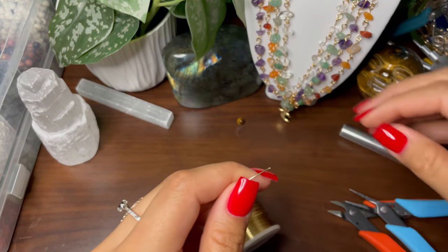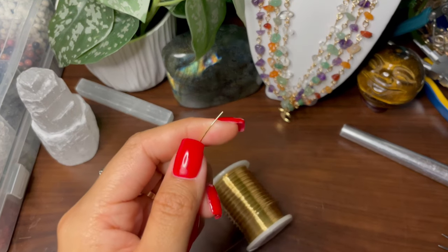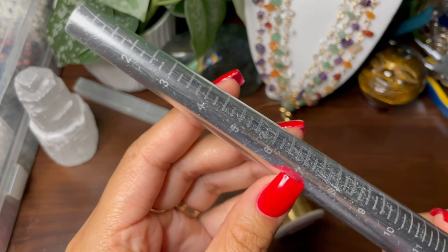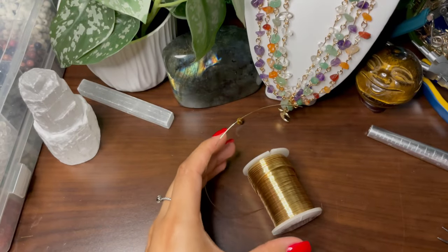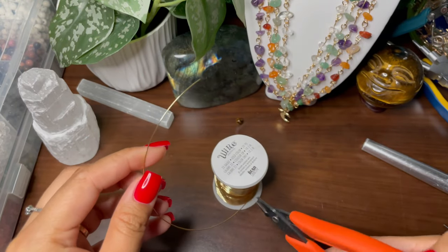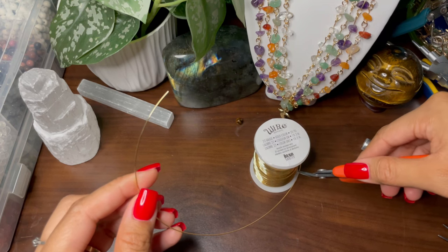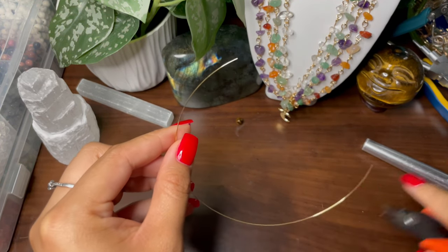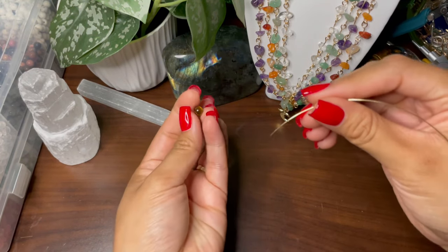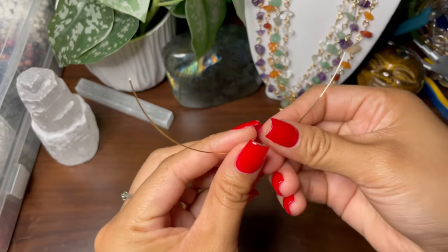Taking the gold colored wire — everything you cut is going to depend on the size you need. Today I'm going to be making a size seven, and for a size seven I usually cut about seven inches. It might seem like a lot, but I've always preferred to have some left over rather than not have enough wire to finish wrapping. So about seven inches of wire.